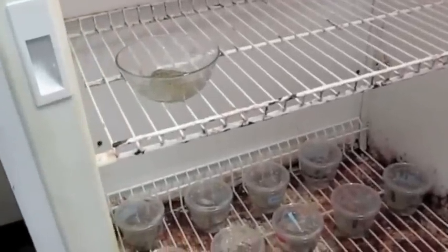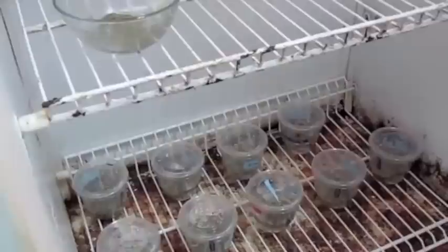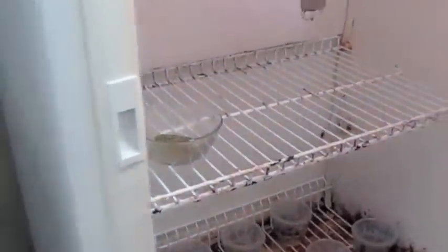We have two replicates of the experiment. Every three to four days, I will take the cups out and go over to the microscope and open three of the capsules in each treatment to see if the larvae are still alive.